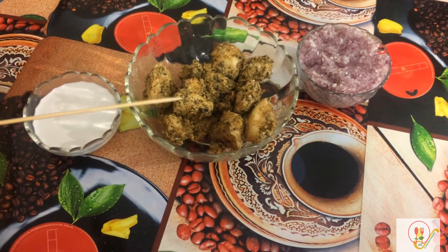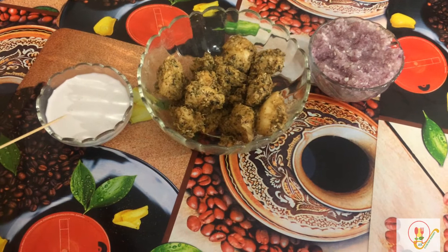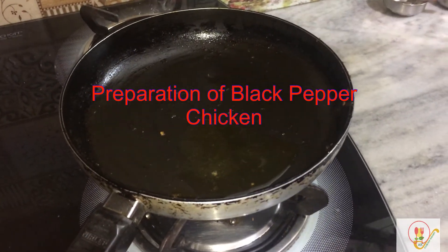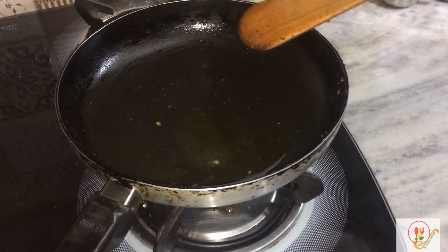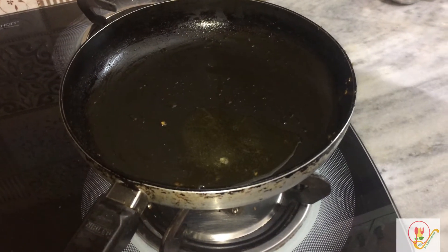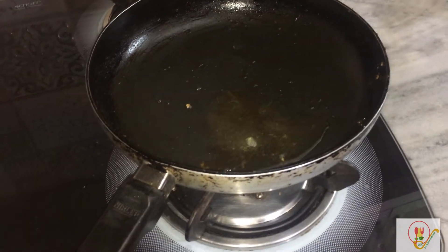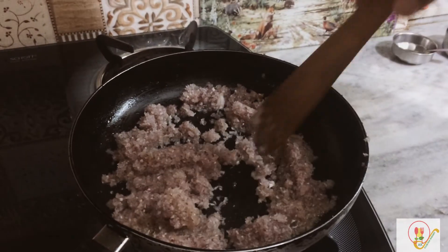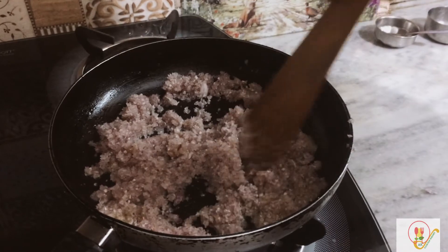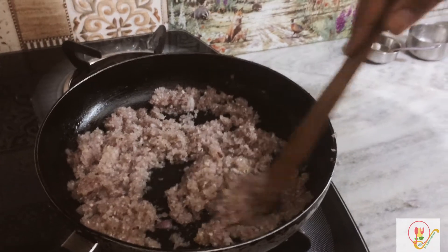Now we will make the black pepper chicken. These are the finely chopped or ground onions, and this is the coconut milk — we are going to use these in the recipe. I have used two teaspoons of clarified butter or ghee, and now I am adding the three onions which I have finely chopped. Sauté for two to two and a half minutes until reddish in color — don't sauté too much.